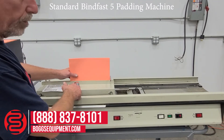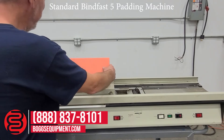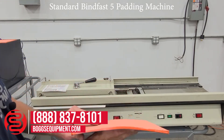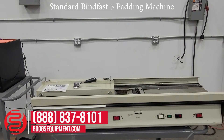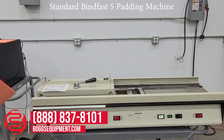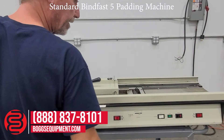Let it cool down a little bit, unclamp it, and send it back over the heat pad.